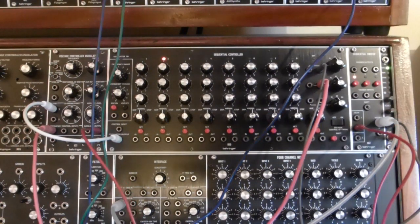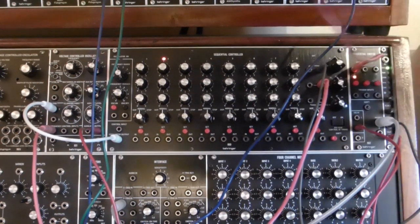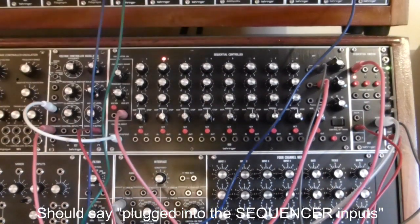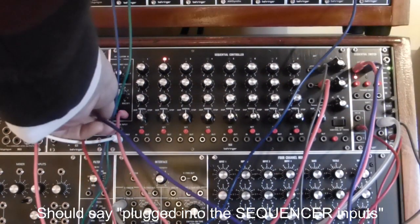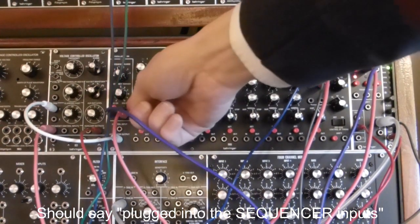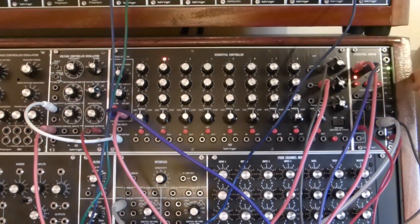What we now need to do is to control the sequential switch and the controller oscillator together. Luckily, the sequential switch has trigger outputs. So channel number one I'm going to plug into the sequential switch off, and channel number two is going to be on, so I plug that into the sequential switch on. Now my controller is not the buttons on the sequential controller oscillator — it's on the sequential switch.